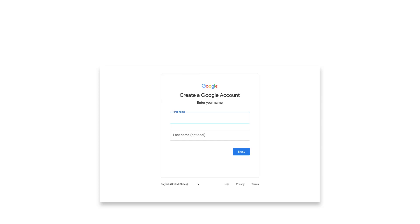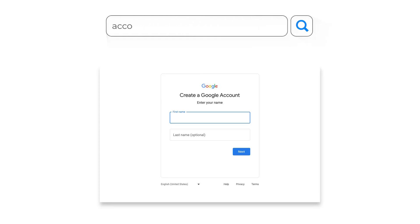Before installing your Nest Cam, you'll need to set it up in the app. Make sure you have a Google account set up. If you don't already have an account, you'll need to create one at accounts.google.com.